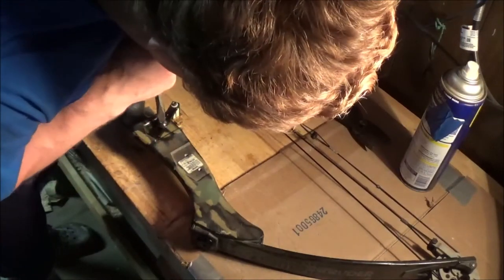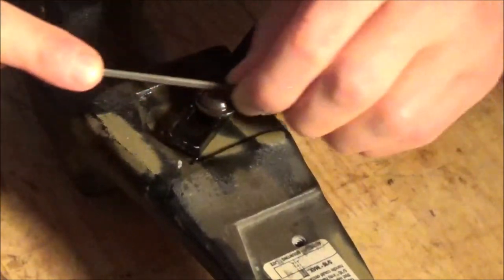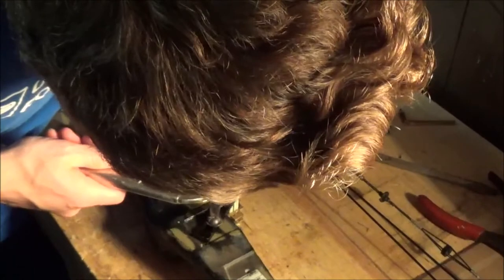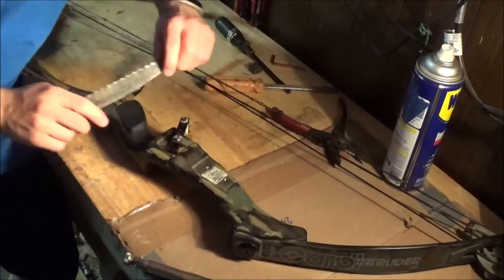Then go ahead and try it with a screwdriver. If that doesn't work, open up the slit with a small needle file, or just run your hacksaw through there even more if you don't have a needle file. Then attach some pliers or vice grips to your screwdriver for some extra torque. Put all your weight on it and see if that works.